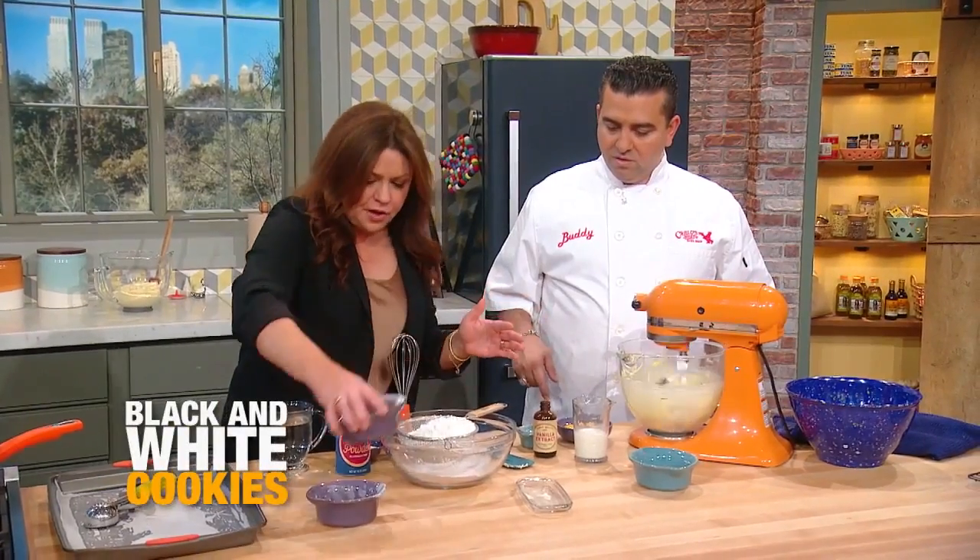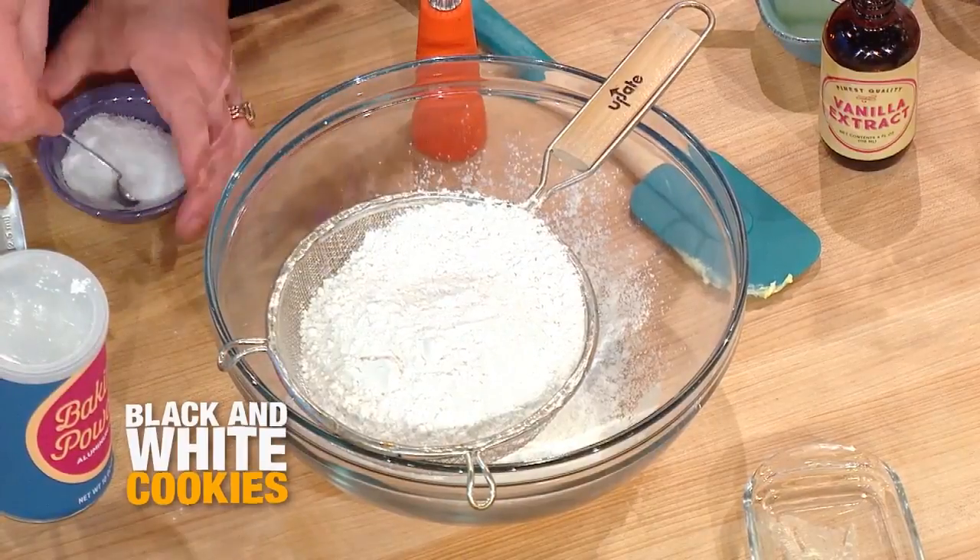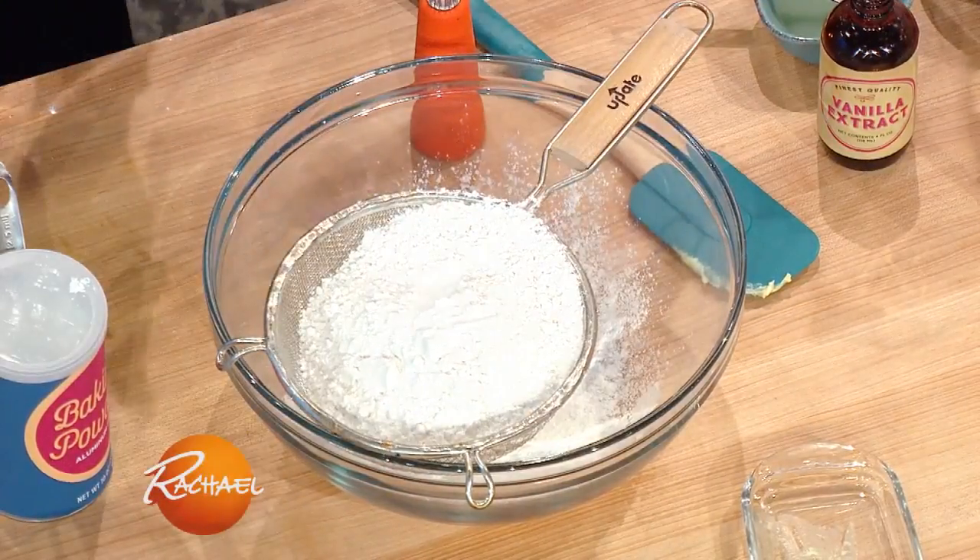Let's take an audience question and get those going while we're working. We're adding baking powder and a little salt. Who's got the first question?